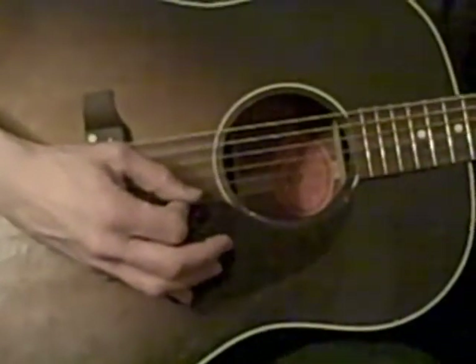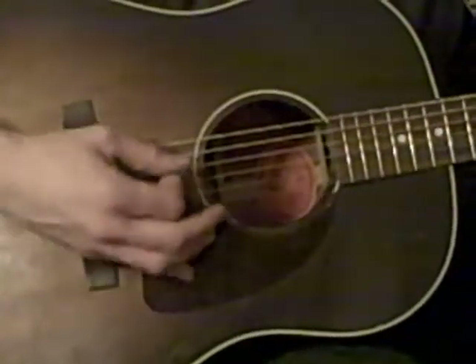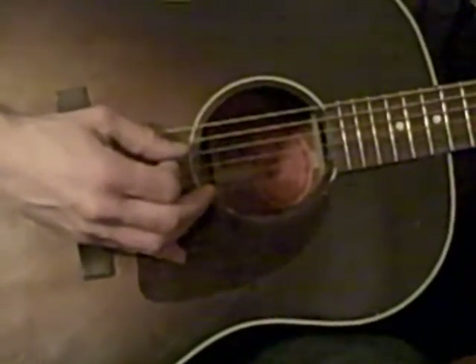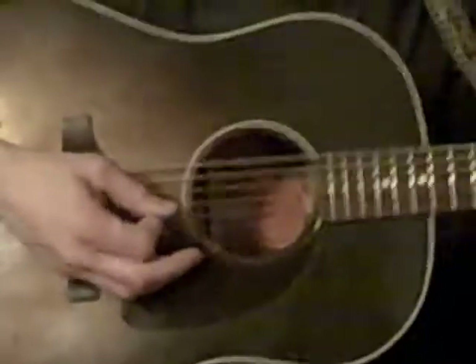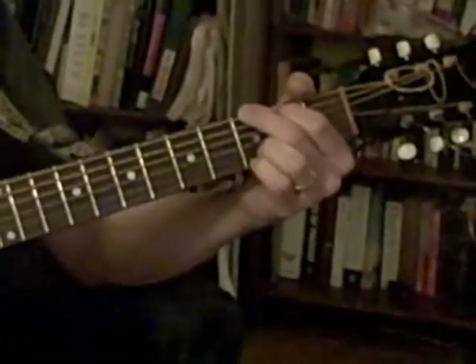The low note is string four. Dad, I'm scared. I'm staring, taking a picture of you and watching. Ok, great. I'm going to do it. Here we go. Here's D. A, E minor, G.